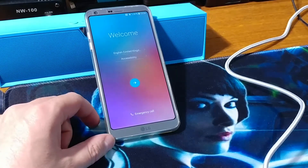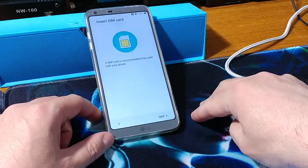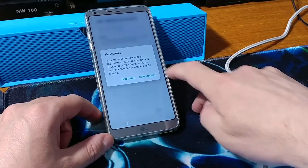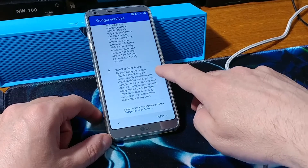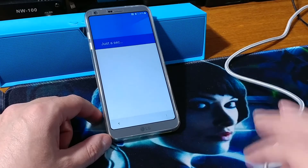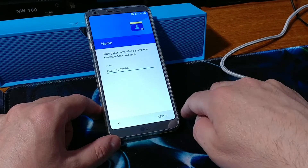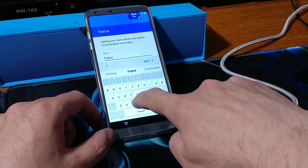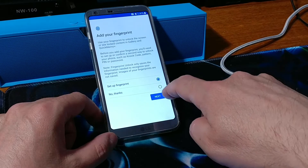When it is finished installing the phone, select your language and hit Next. Skip the SIM card for now. Go ahead and choose all the options and hit Next. Go ahead and type in the name.